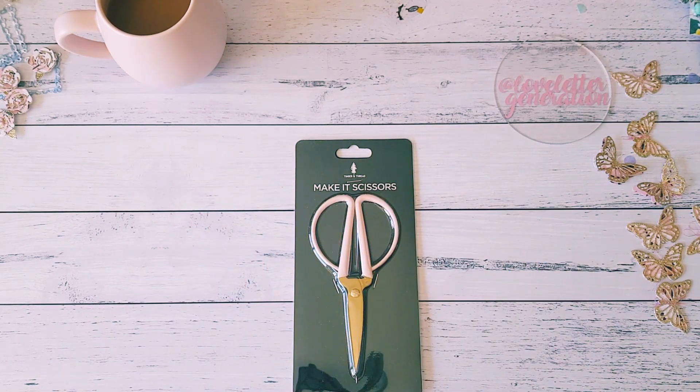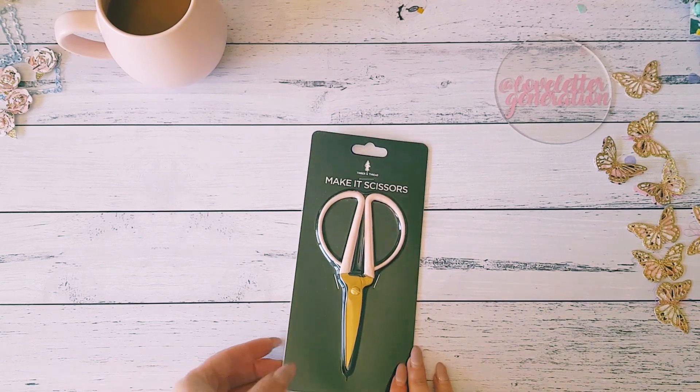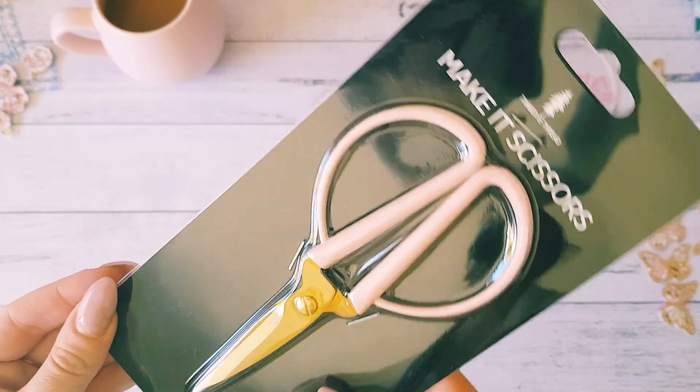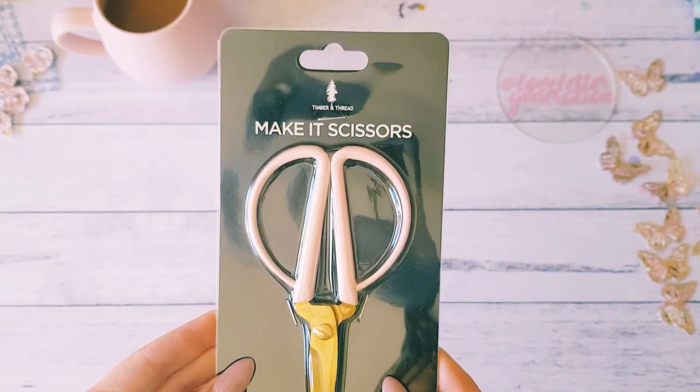Hey guys, Alicia from Love Letter Generation. Hope you're all doing well. I'm on here with entry number two for my Pretty in Pink birthday challenge. Before I get on with it and show you what I received from the lovely Jill, I thought I would jump on and share with you one of the wonderful prizes that you can win in my Pretty in Pink birthday challenge.